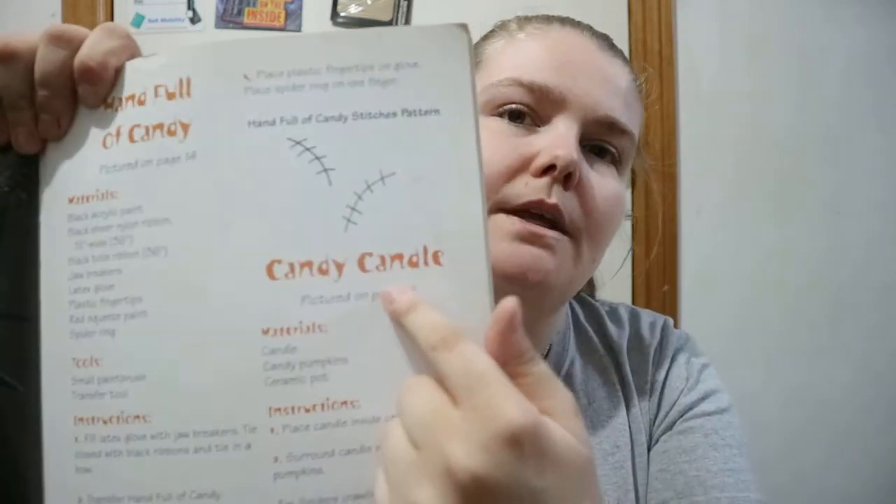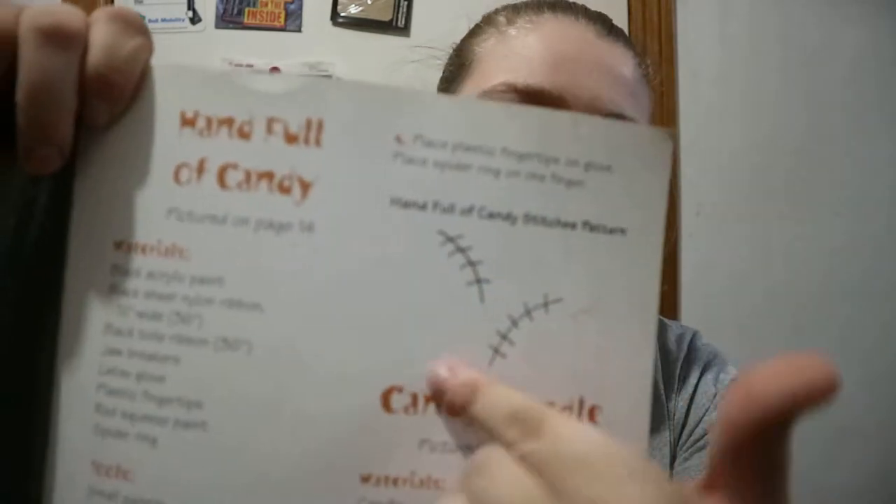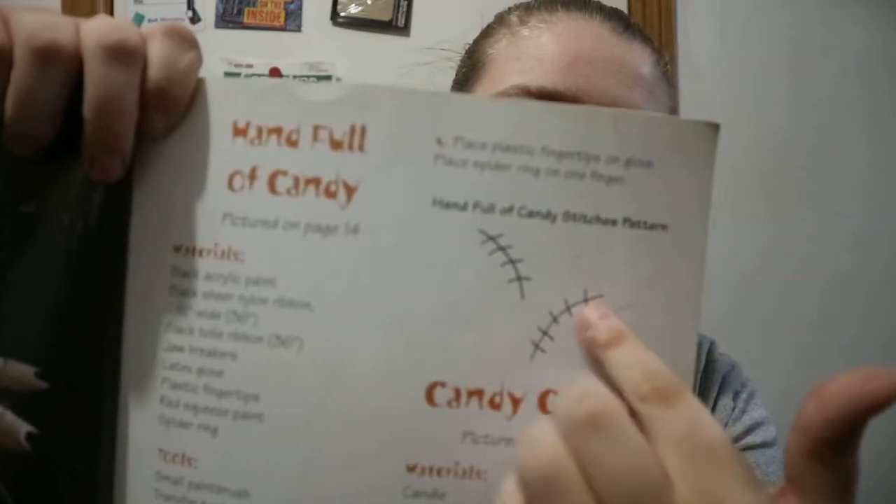If there's an image like a photo attached to a project, it would say underneath the name of the project. So you've got candy candle on page 16 — materials and then instructions on how to do it. Some of them have tips, and like this one has a handful of candy stitches pattern, so if the pattern is small enough they will put it right there.